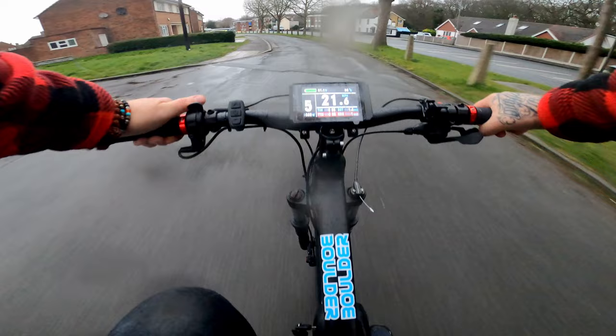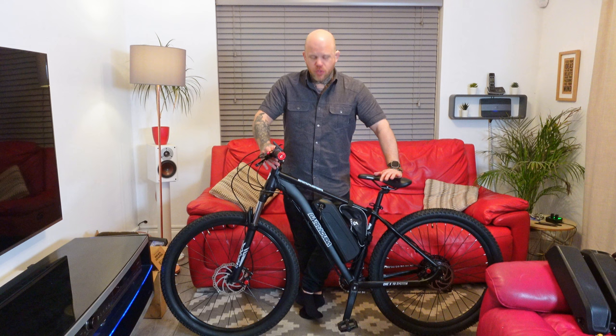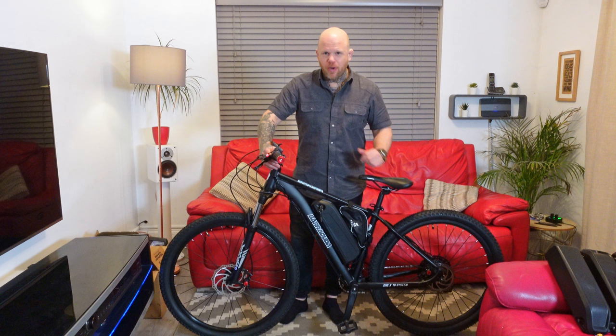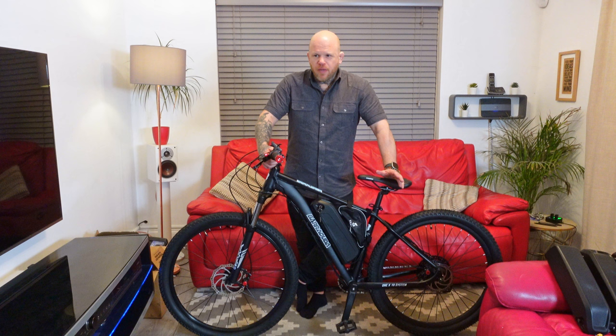Alright guys, this build is done. Honestly I've never had a build be so much of a pain in the ass — there were so many little things, drilling holes in parts, just fabricating random things. Anything that could have gone wrong did go wrong. I am so happy with how it's turned out. If we're talking UK law, everyone knows it's 15.5 mph — however, people can cycle bikes all day long at 30 miles an hour, and I think the law is a bit stupid really.